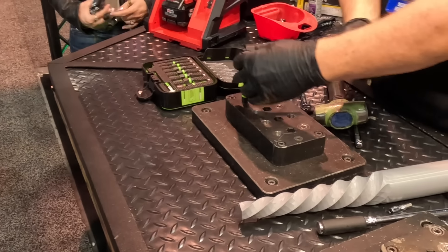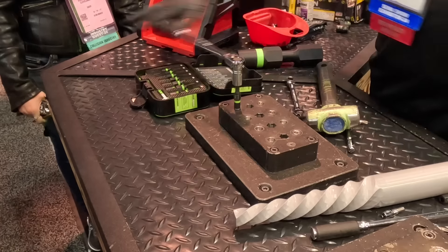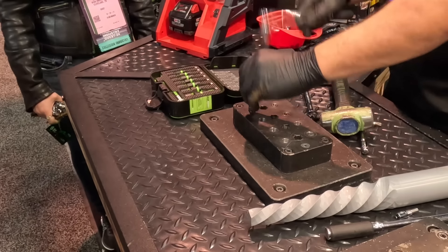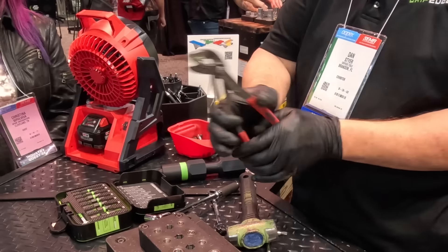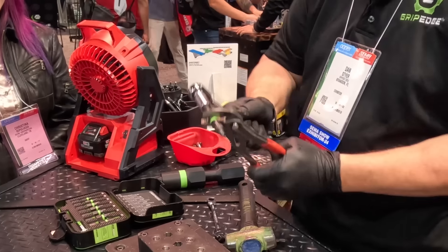Once again, for the second time in one day — he's smiling because out comes the broken bolt. Mark's like, let's go get a lottery ticket because I just won twice. The last thing that extractor sleeve will do for me is walk that right off the top.